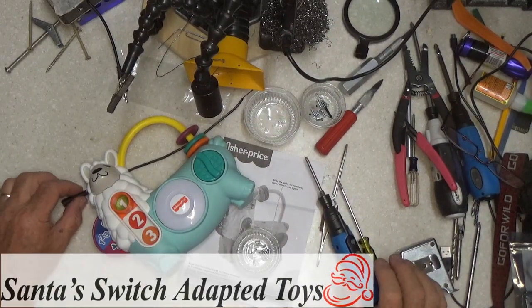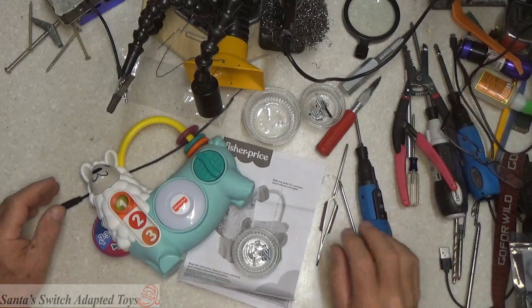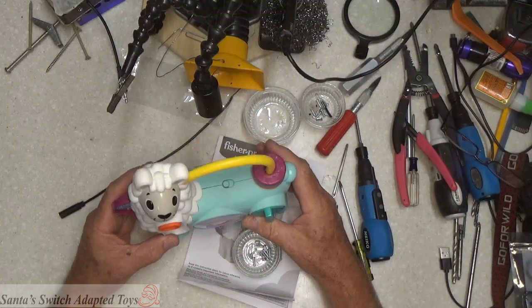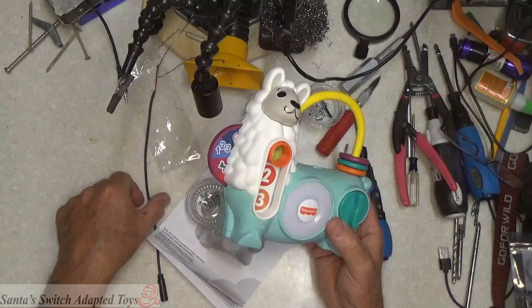Well hello everybody, welcome back to Santa's Switch Adapted Toys. We're going to be doing an adaptation here. We're going to take this Fisher Price Llama and connect it up with a cable for a switch adapted toy. For that we need the toy obviously.